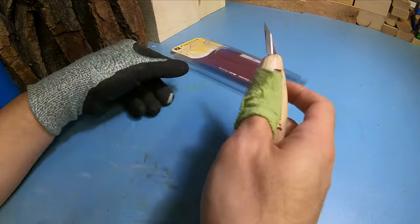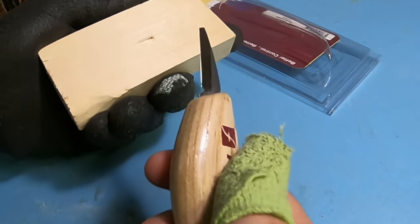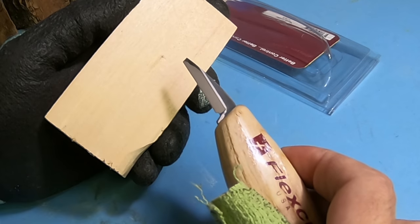The first one is usually they're using their knife like a pry bar, and what this can possibly do is end up breaking the tip. You will literally break the tip if you use it as a pry bar — it doesn't take a lot of pressure to do it.